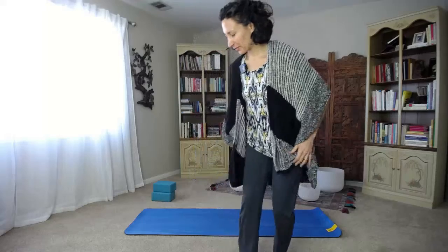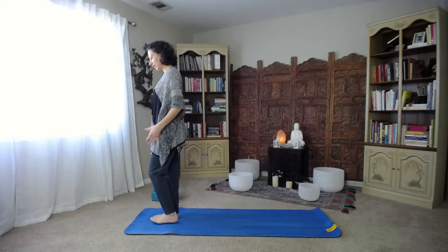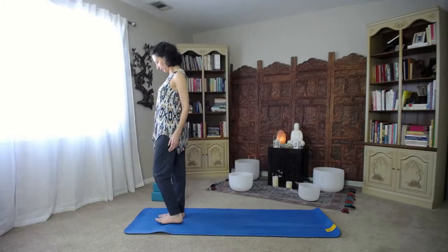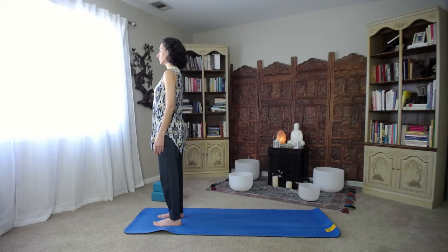A good starting point today is in a standing position at the top of the mat. It always feels funny to not start in seated, so let's take a moment to feel ourselves as though we're in a seated position — a sense of being still but alert. When we're standing, we feel like we're going to go somewhere, but we're standing still right here. Feel the body settle on the four corners of each foot.